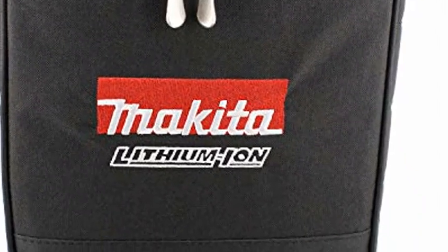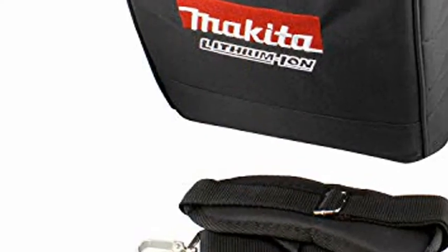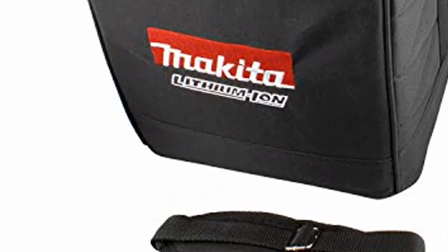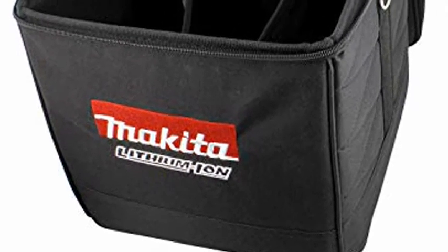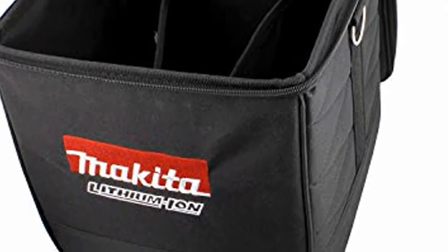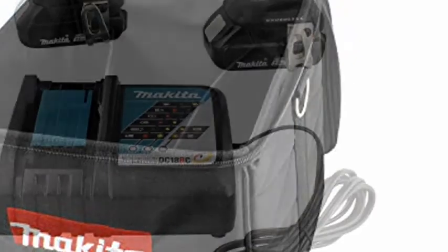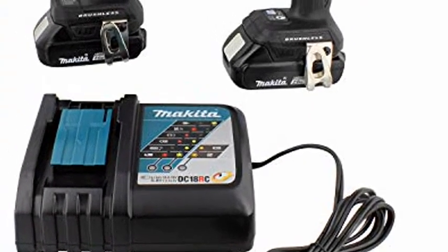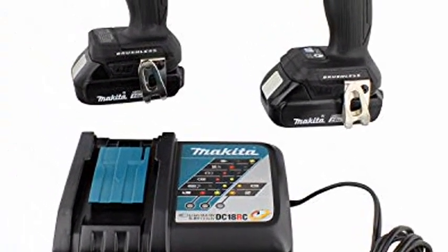Variable 2-Speed, 0-1300/3000 RPM and 0-1600/3900 RPM, for a wide range of fastening applications. BL brushless motor delivers 350 inch-pounds of max torque. Impact driver weighs only 2.6 pounds with battery for reduced operator fatigue.